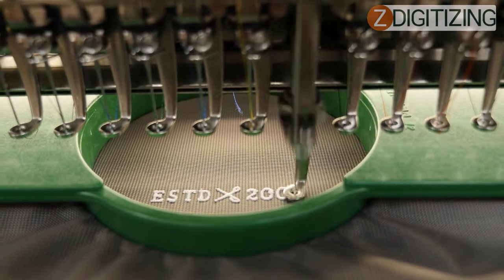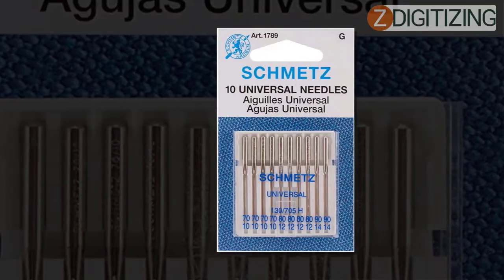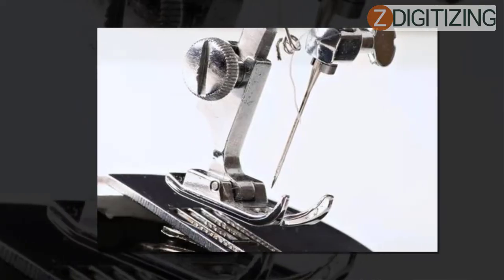If you use the correct needle, it will make your embroidery clean and smooth with minimal thread breaks. Embroidery machine needles are a bit different from the ordinary ones used for sewing machines. The preferred embroidery machine needles have a round side with a flat surface to fit in the machine properly without any inconvenience.